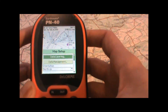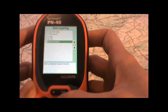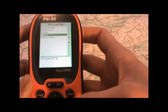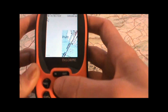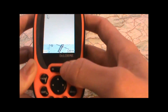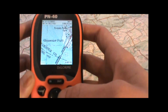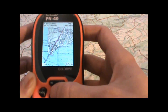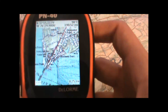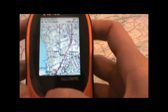Once again going back to the map setup page, we'll turn off the charts and take a look at the USGS quads. So also quite a bit of detail on the quad maps, still looking at the same point here. I'll go ahead and pan around and zoom in a little bit so you can get an idea of the detail on the quads.